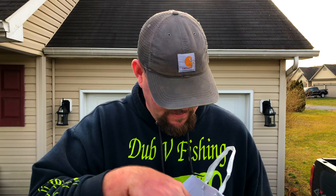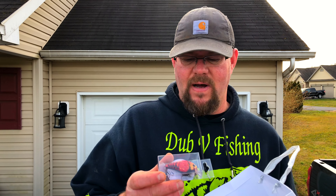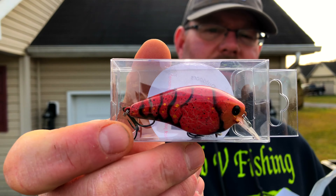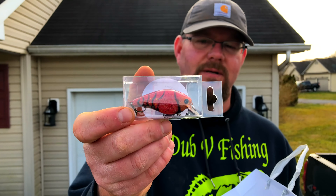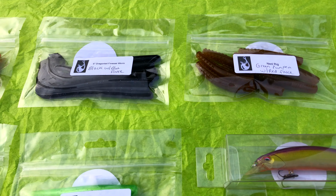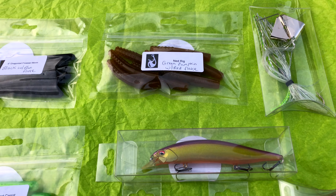These are custom painted guys. And my favorite one of them all — because that thing's gonna kill them on the Potomac — another Squarebill with that red crawl pattern on it. Yeah guys, this is a heck of a selection of stuff. I never imagined he was gonna give away this much stuff, but I'm tickled to death with it.